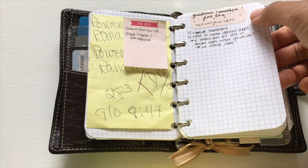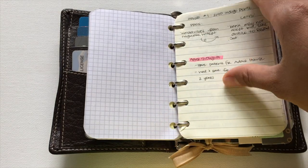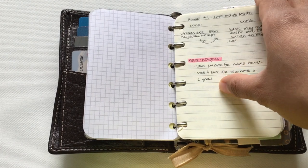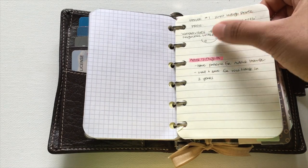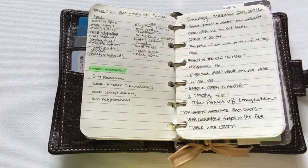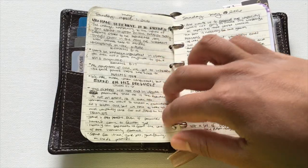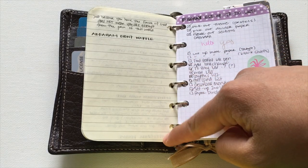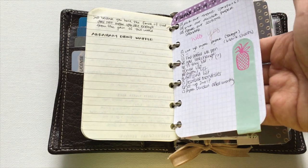There are notes from the OB and questions for the pediatrician for my son. Now that we've started looking at houses, I brought this along and took notes right after seeing each house, including afterthoughts and wish lists. I also have some notes from church.